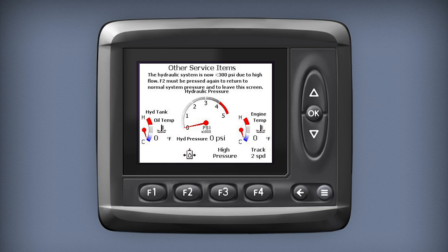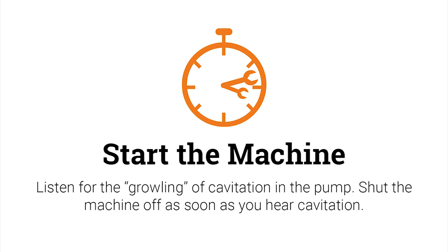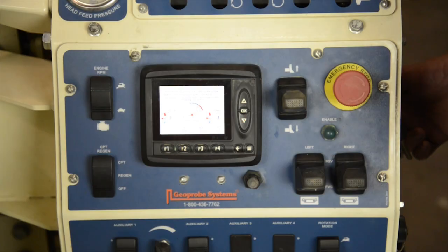This is the state in which I'm going to start the machine. As I start the machine, I'm going to listen for the growling of cavitation in the pump. As soon as I hear cavitation, I'm going to shut the machine off. As I said before, it only takes a few seconds to damage a pump.